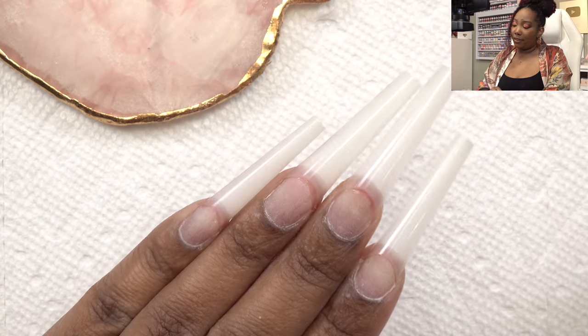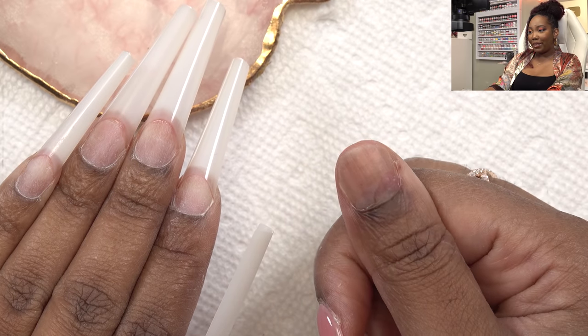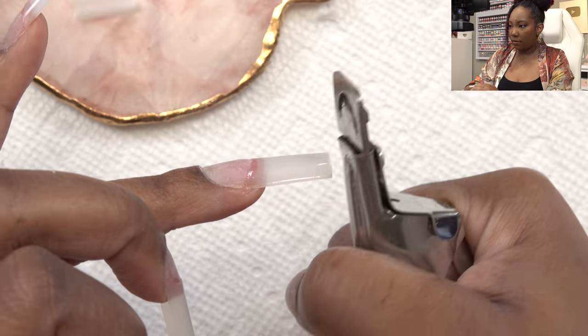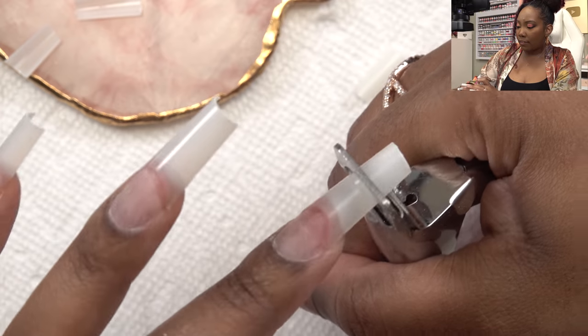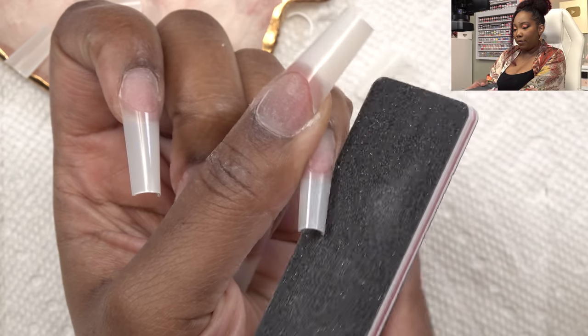After getting all the nails on I'm gonna go ahead and cut them down. Even though I'm loving the length, I can't wear my nails this long right now because we all know what happened to my thumb - I'll link the video down below. She's hurting right now, so we have to keep these nails short. We're gonna take it right to there, and I'll even everything out with my hand file, going in with the 100-grit side to crisp up the shape.